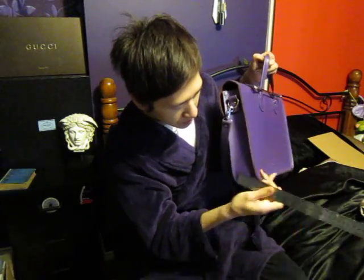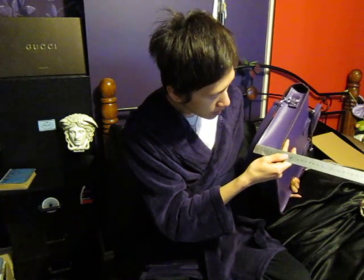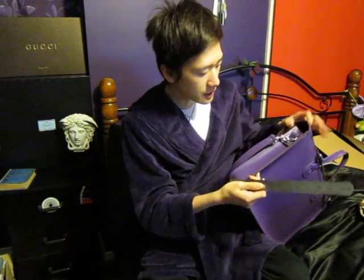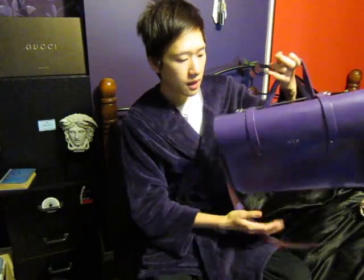I'll measure it for you because on the website they don't tell you how wide or how tall it is — they just tell you how wide. Anyway, this is about seven centimeters wide, which is about two and a half inches, and the height is about 26 centimeters, which is ten and a half inches.